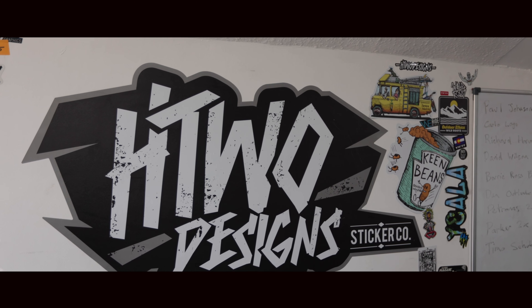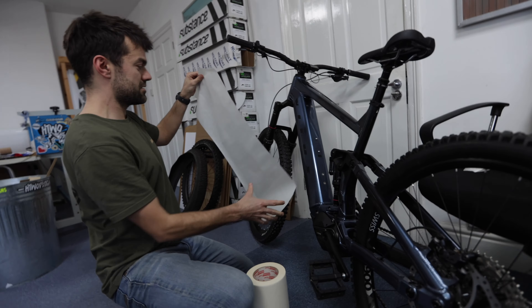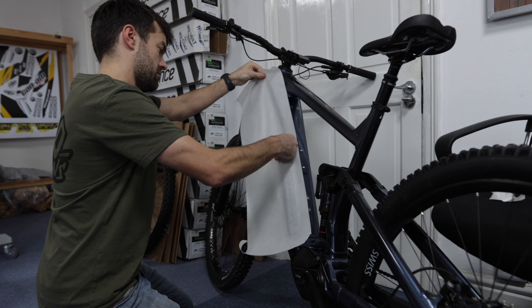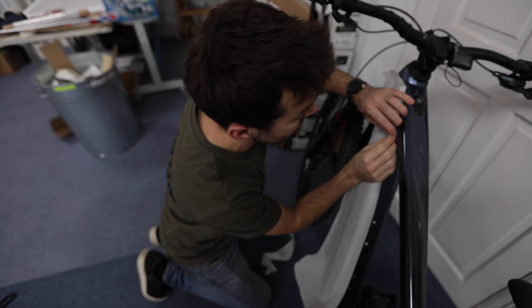So Henry, what are we going to do? We make a template with some big masking tape. It's a bloody big bike so you do need... It's like when you're in school — you draw around it, do a little trace, which is the easy bit.